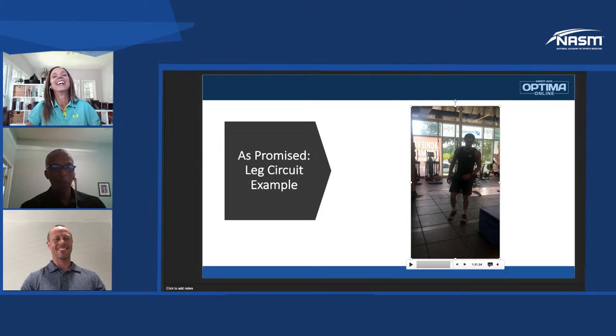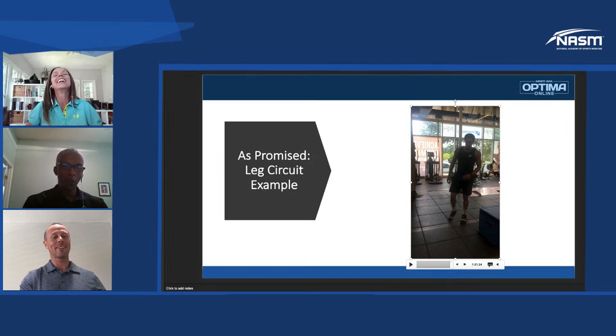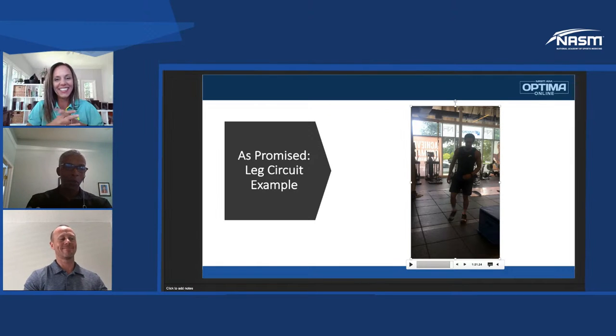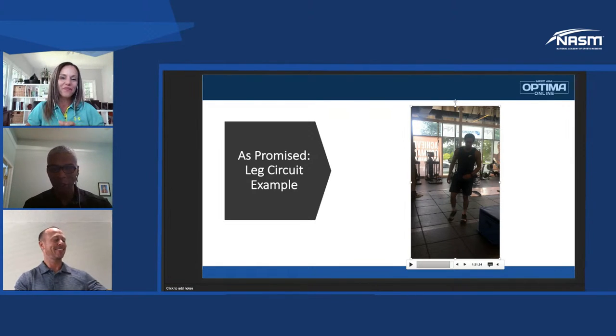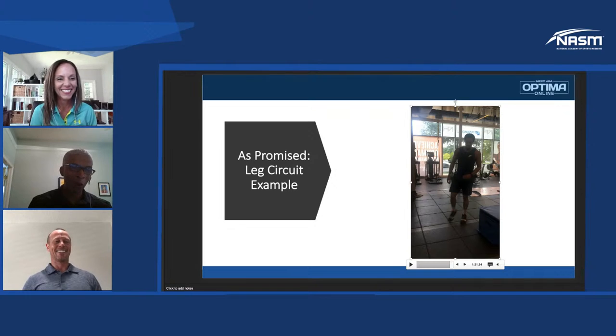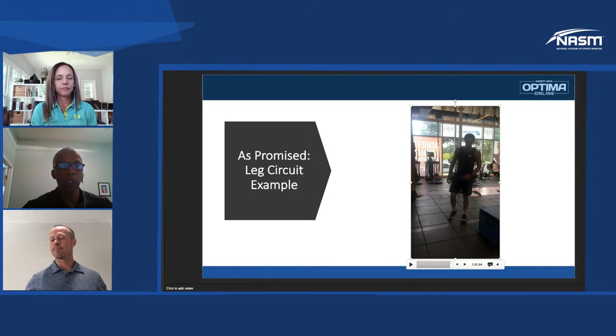Point of order — at the last session we agreed that you would be doing it yourself. I thought you meant provide an example. Craig says this is not what we asked for. But seriously, that NBA athlete has crazy levels of power and endurance. Can you talk a little bit about how you're using the acute variables with this exercise for the everyday person?